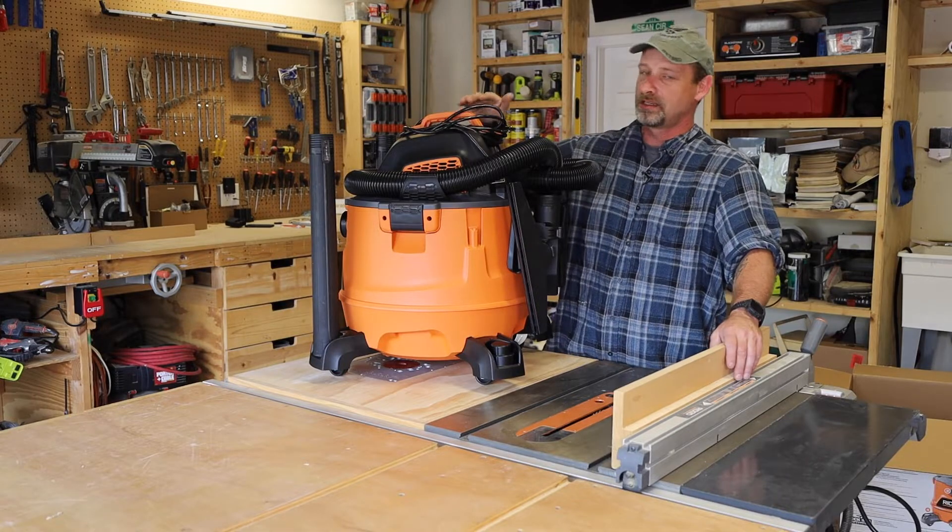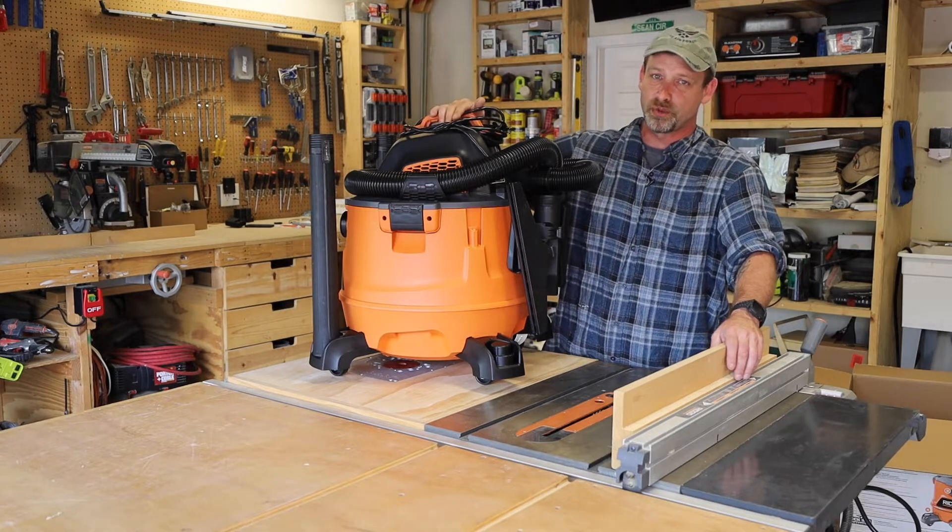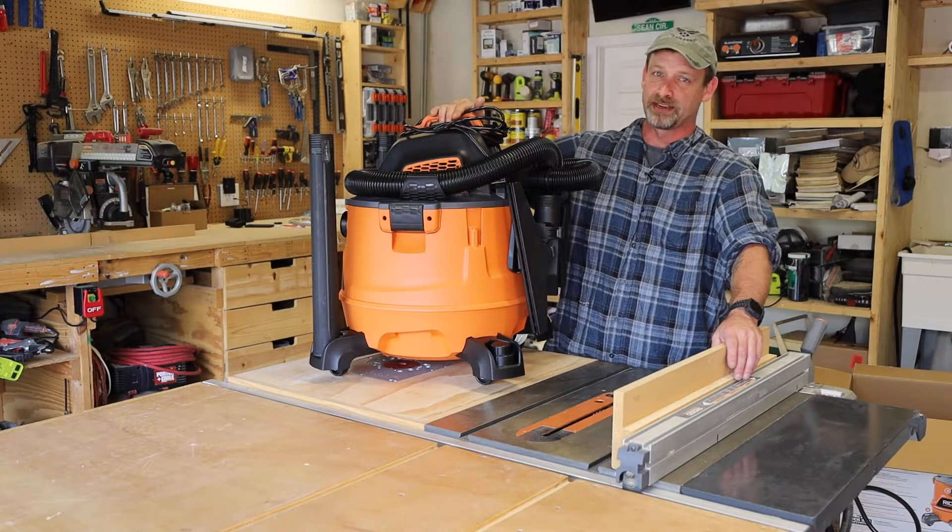Hey guys, welcome back to Sean Does DIY. Today we're gonna take a look at the RIDGID HD 1400 14 gallon wet dry vac. Let's get started.